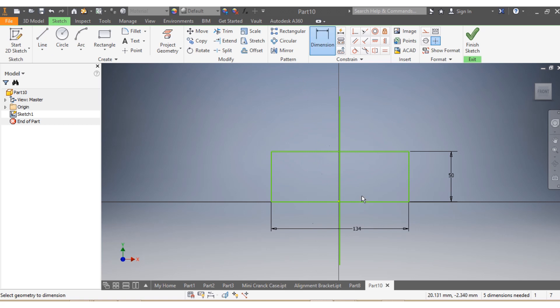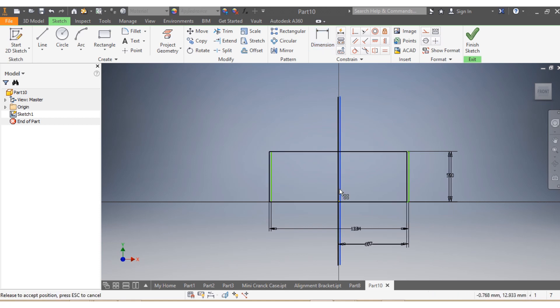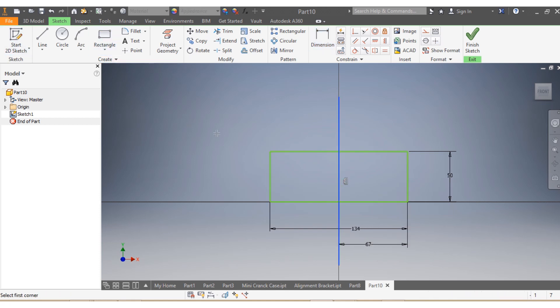I need this line here for guidance. This one here, from there up to there, needs to be 67. Once I have that, I go with the rectangles — that's my first rectangle, this is my second, and I can go with my third.